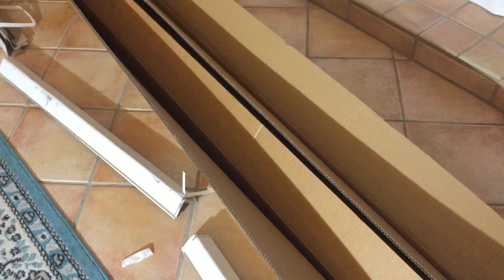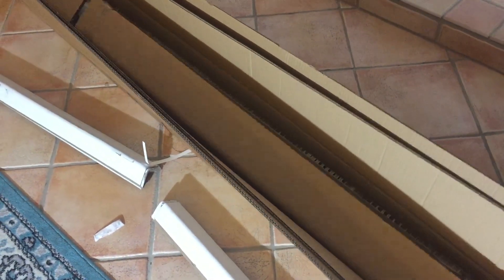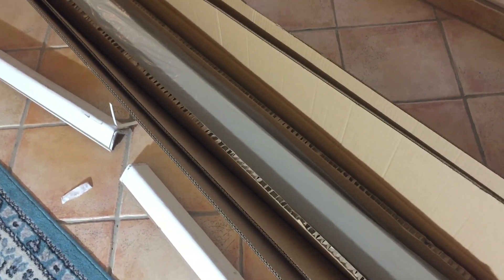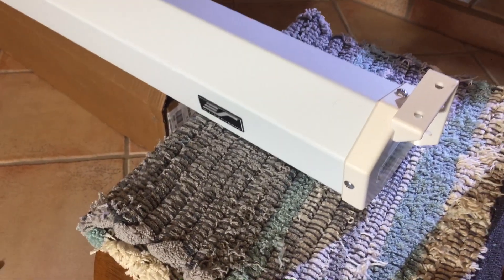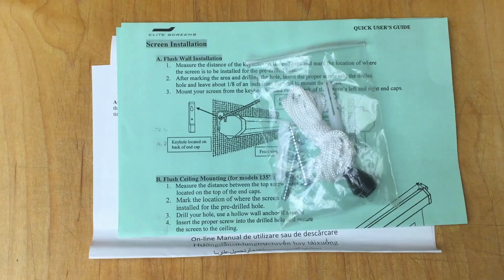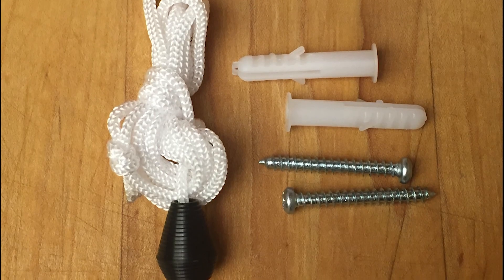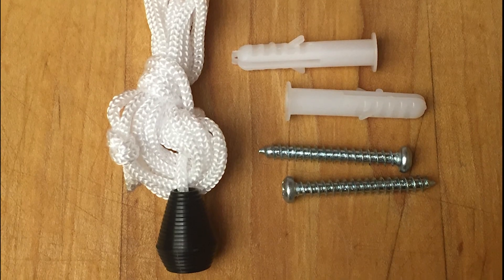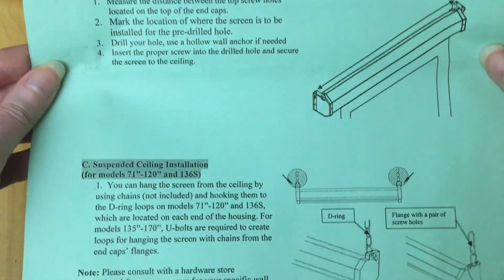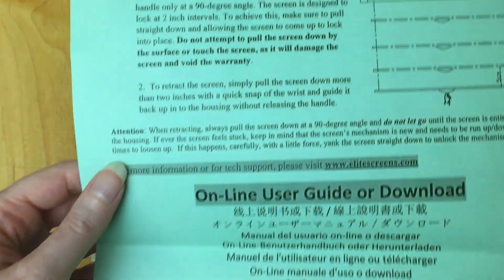I was able to choose the delivery day and time for when they were sending the screen. It came well packaged — it's actually triple boxed and it appears to be in good condition. The screen can either be wall-mounted or suspended. I'm going to be hanging it using wall brackets. Inside the box there's a lanyard, two wood screws, and two drywall anchors. There are also two different quick user's guide pages, and you can pause and actually read them if you want to.